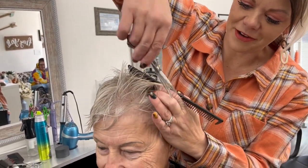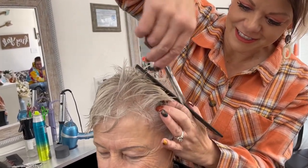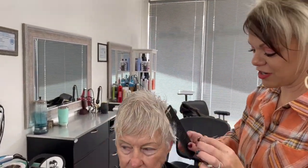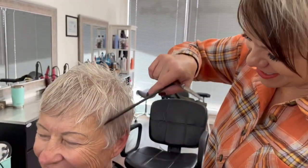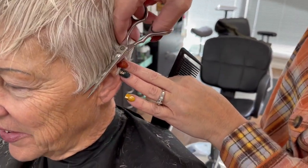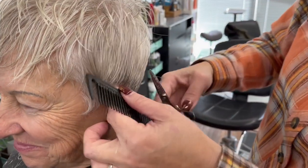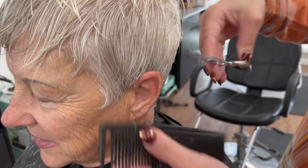A few years ago Ellen made the cutest blanket for me — it has the red truck on it for Christmas. One thing Ellen loves to do is quilt. Every time I see her and ask what she's doing, she says quilting. She is super good at it.